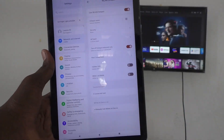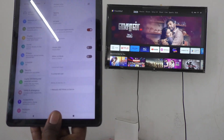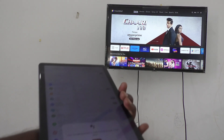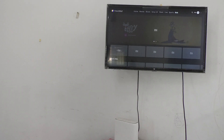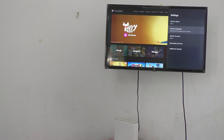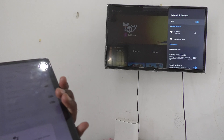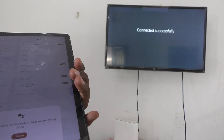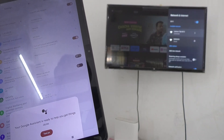On your TV, go to Settings, then go to Additional Settings, then Network and Internet. You will see the available signals — select the 'Lenovo Tab M10' signal. Your TV is now connected to your tablet through the hotspot.